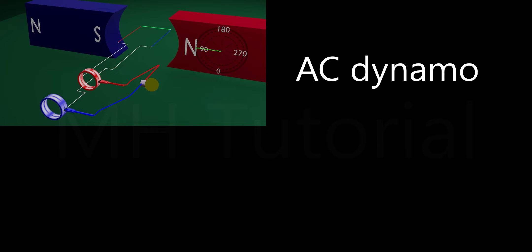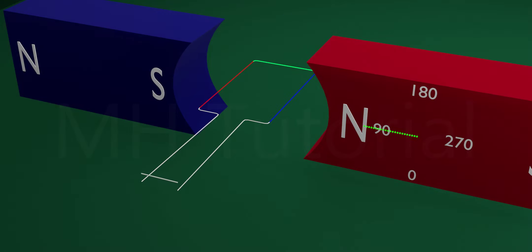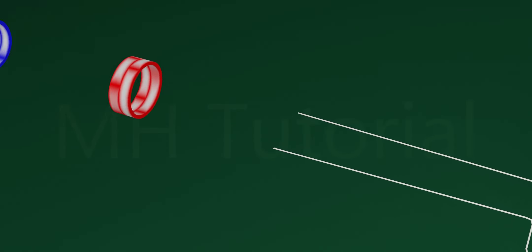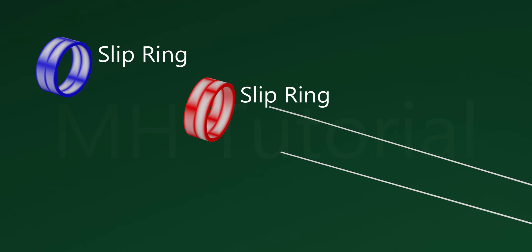AC and DC dynamo: dynamos are either AC or DC in accordance with the output of the armature current. To build an AC dynamo, we remove the front portion of the armature and add two circular metallic rings called slip rings, connecting both ends of the armature to these slip rings.